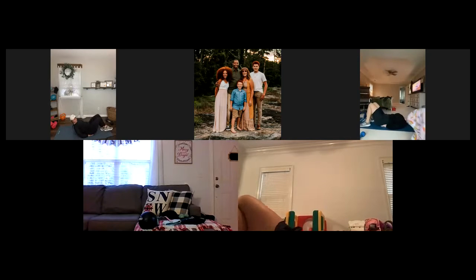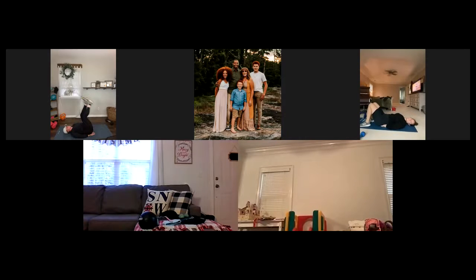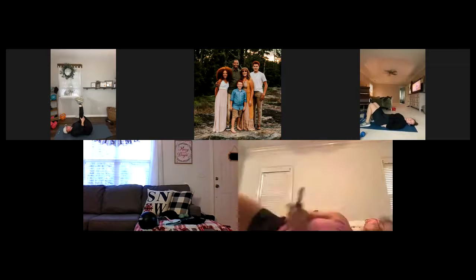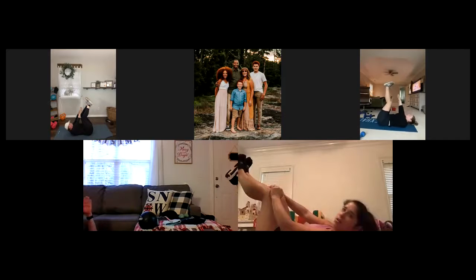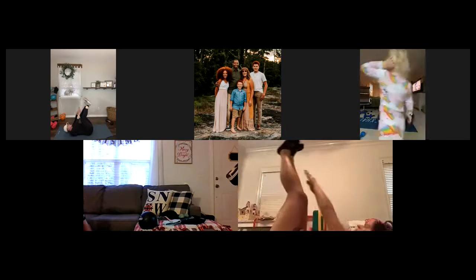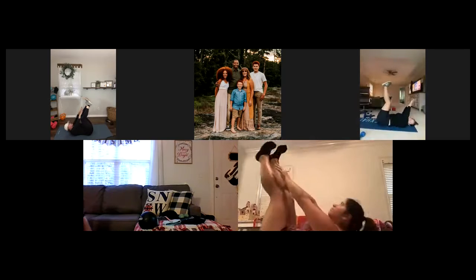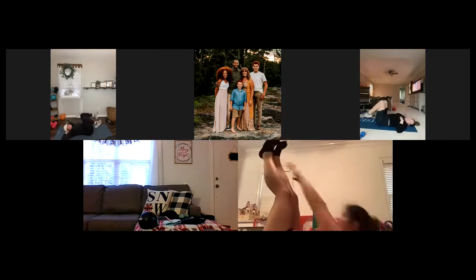All right, the next one — we're going to put our legs straight in the air and just do crunches. Just a small movement. And go. One, two, three, four, five, six, seven, eight, nine, and ten. Good.